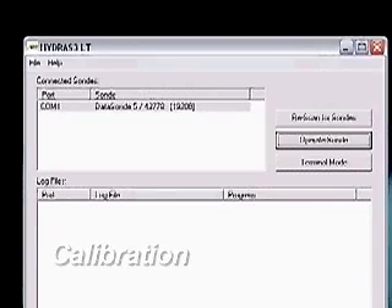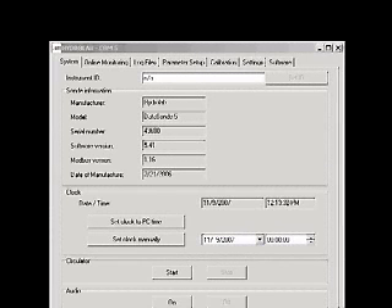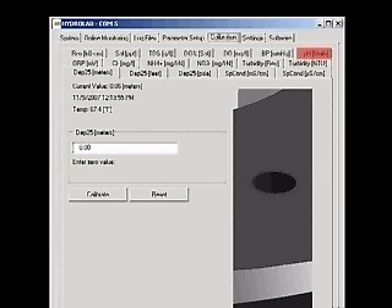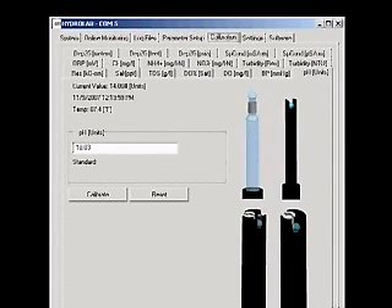Establish a connection with the Sonde with Hydrus 3LT. Click the button labeled Operate Sonde. When the Sonde finishes its initialization, click the Calibration tab. Then click the pH Units tab. You will see pictures of the four different pH probes available, as well as the current pH value, the date and time, and the current temperature.